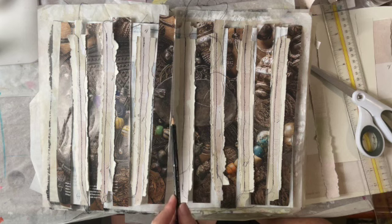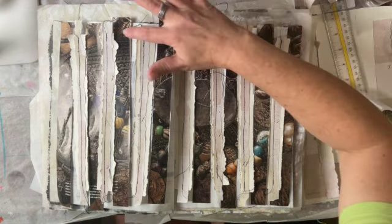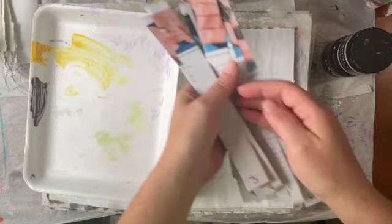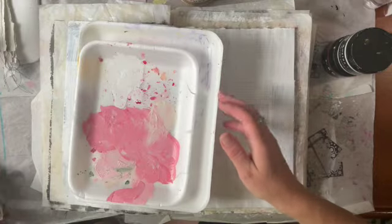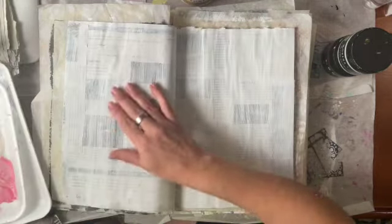After it's all glued down I'm probably going to do some texture paste and do my scraping palette knife technique. Another question is I should probably paint the background too, because obviously we're going to see it. Let me get these parts organized and the paint ready to go. I went ahead and numbered these on the bottom so I wouldn't get them mixed up. I got my little trays and some paints.